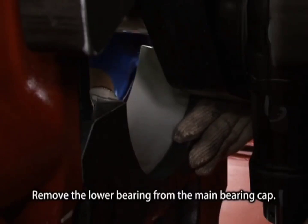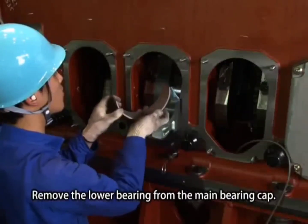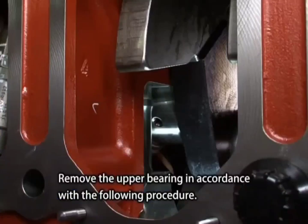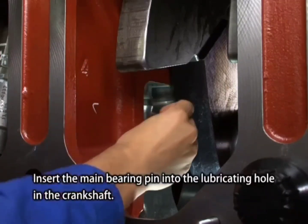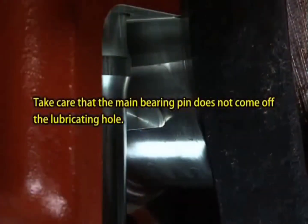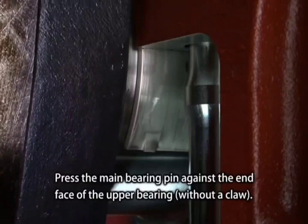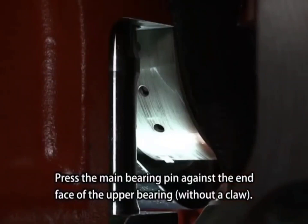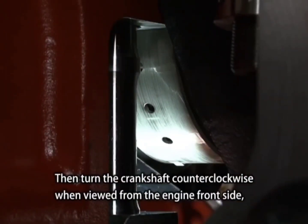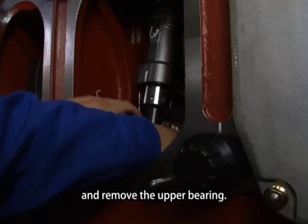Remove the lower bearing from the main bearing cap. Remove the upper bearing in accordance with the following procedure: insert the main bearing pin into the lubricating hole in the crankshaft. Press the main bearing pin against the end face of the upper bearing without a claw. Then turn the crankshaft counterclockwise when viewed from the engine front side and remove the upper bearing.